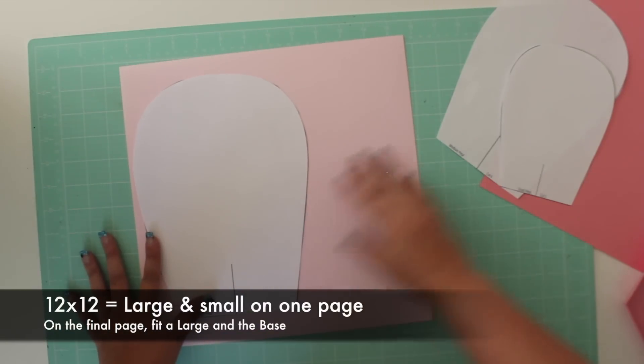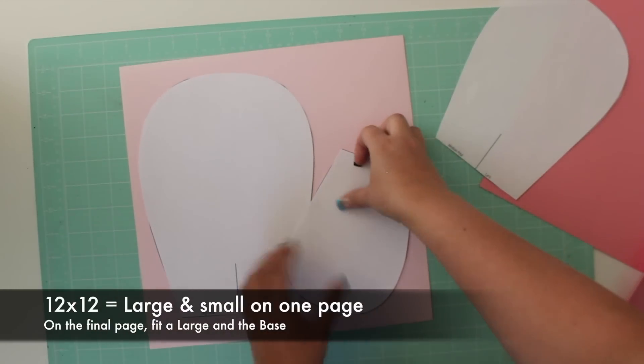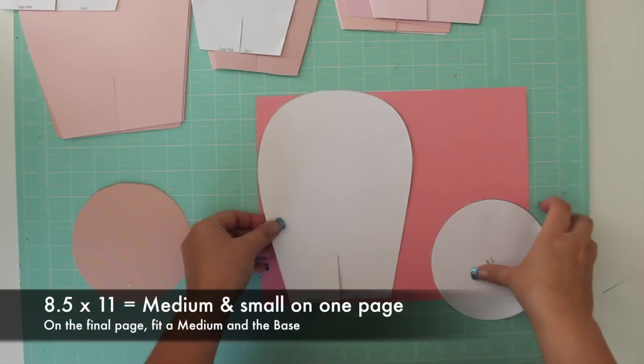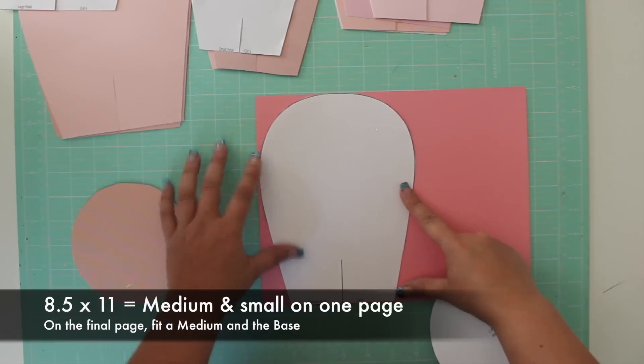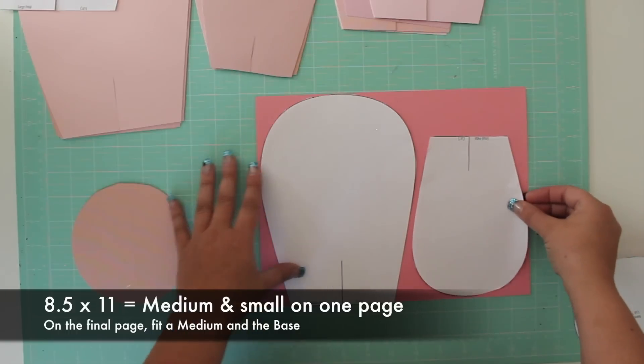If you're using 12x12 cardstock, fit the large and small petals on a single page. If you're using 8.5x11 paper, you can turn it into landscape orientation and fit the medium and small petals on a single page.